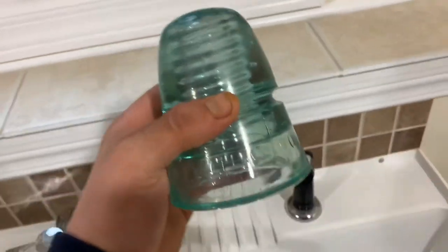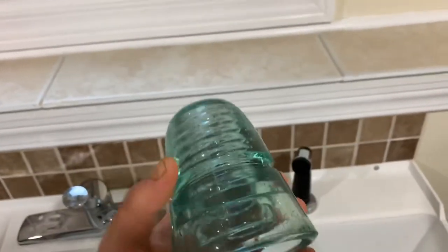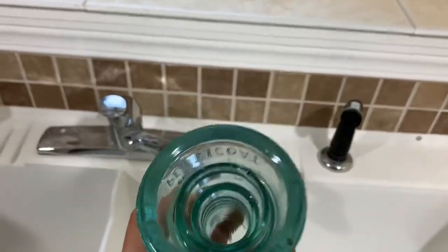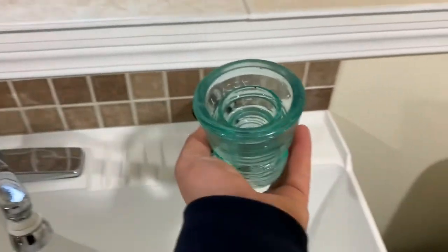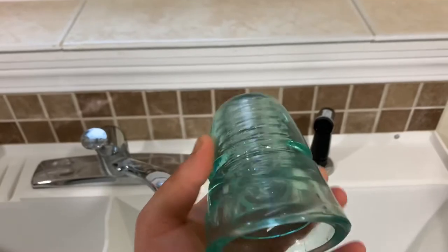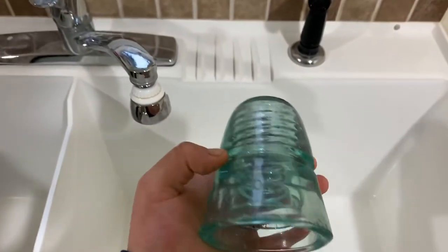All right, I'm back. All you need to do to get your insulator to this status is to fill it with some Bar Keeper's Friend, put some hot water in it, leave it standing overnight, scrub it a little, and you'll get this result. Basically mint condition.